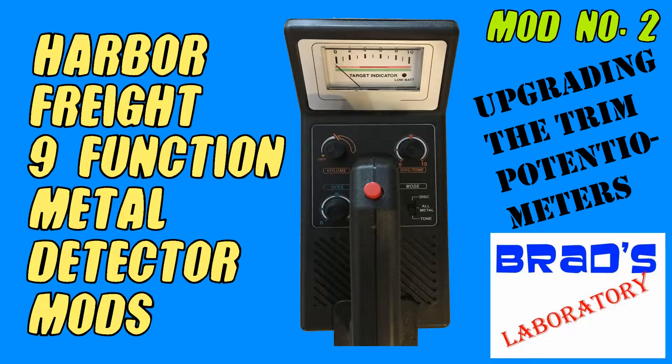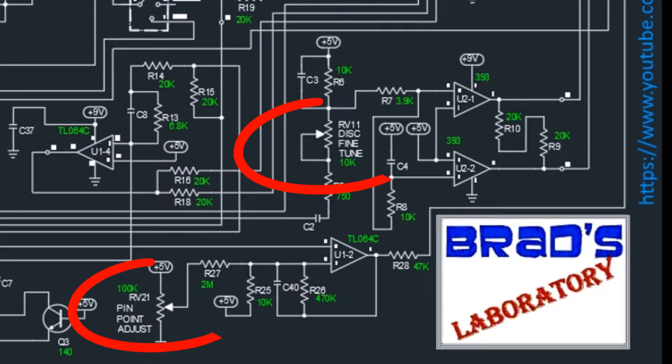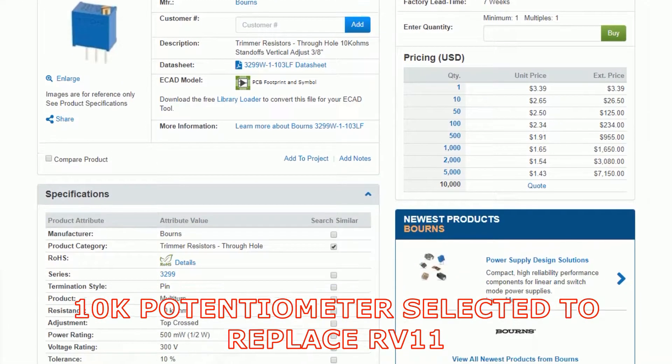It's Brad's Laboratory. Today in the lab, I'm going to be swapping out the trimmer potentiometers in my Harbor Freight 9 function metal detector. There are two cheap trimmer potentiometers in the detector, and I think it will be a good upgrade to bump these up in quality and accuracy.